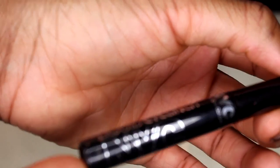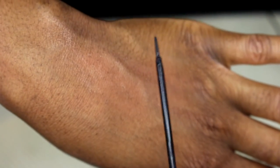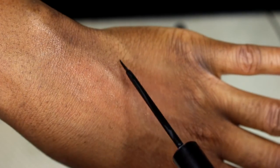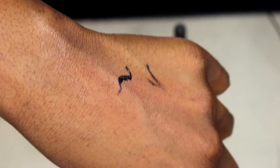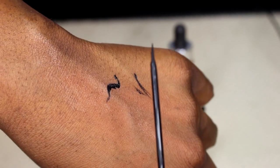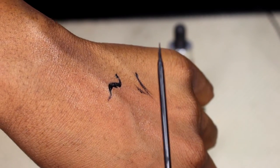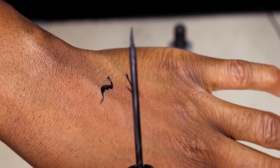Next, I have the Liquid Eyeliner by NYC in shade 887 Extreme Black New York Intense. That's the tip of the brush right there — it's ultra thin and really good. It's a good dark liner. I'm not sure if it dries matte because I haven't really taken notice, but I don't think it does. I'll let you know.